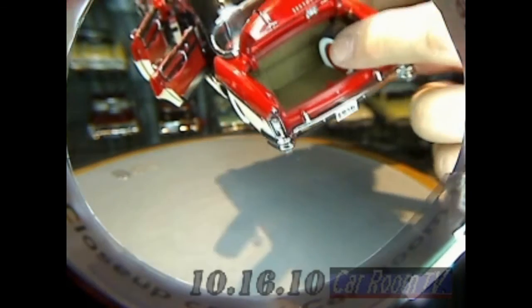Look at that trunk mat, beautifully laid in there — and it is textile. There's the striker plate for the locks, the spare tire, which is removable. And it's a steely. I mean, that is the real deal. It doesn't get better than that. This is amazing, amazing stuff.